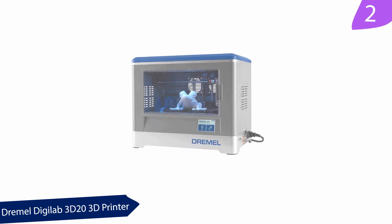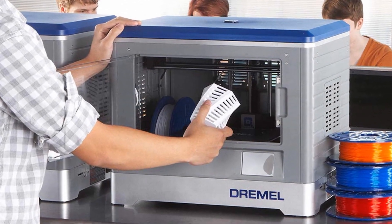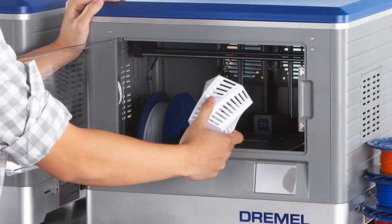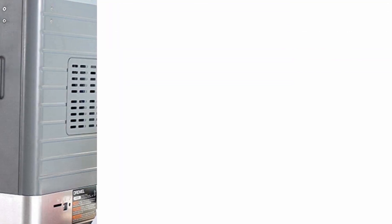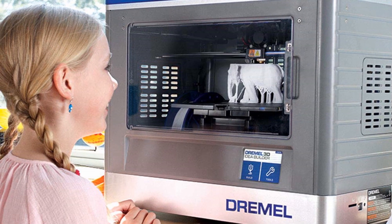At number 2, the Dremel Digilab 3D20 3D Printer. This printer is relatively cheap compared to other 3D printers. Printing is easy when working on it. An already added filament and a specification manual will walk you through your first printing exercise. It only supports PLA printing and it has an approval seal from UL Safety. You will enjoy a 12-month warranty and can contact their customer service help center to lodge a complaint.